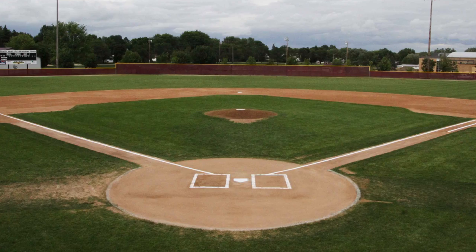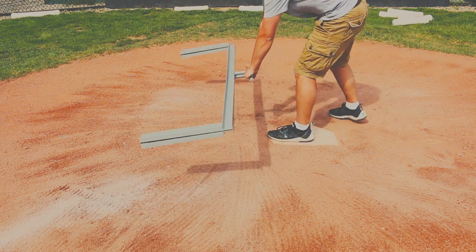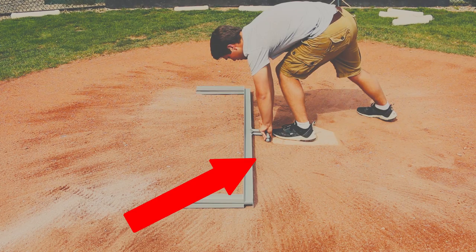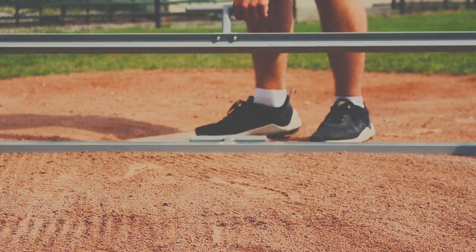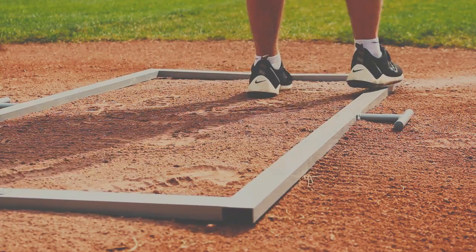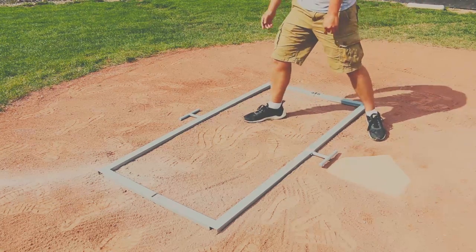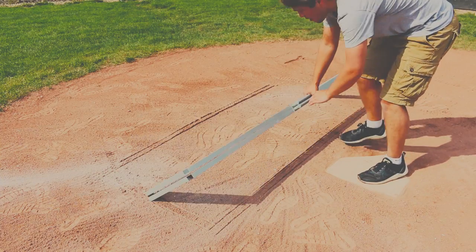Walk over to that big dirt circle with this wacky thing in the center. Pick up that state-of-the-art batter's box template and place it next to the white thing that looks like a house, also known as home plate. Make sure the handle of the template lines up with this part of home plate. Then make sure that the template has made a visible impression on the dirt — that is very important. Once that magical piece of metal has made a perfectly rectangular impression on the dirt, pick it up and you should see something beautiful like this.